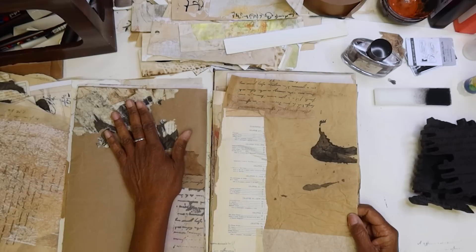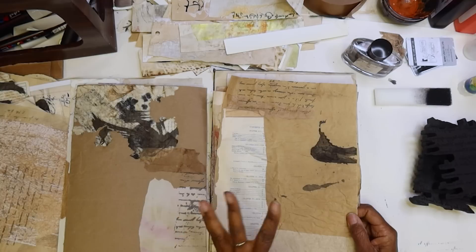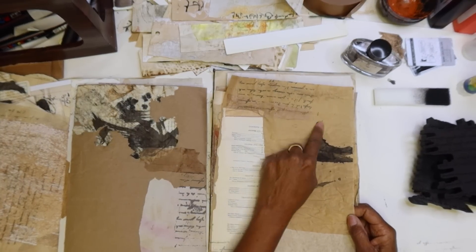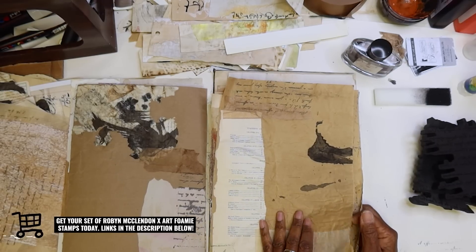I love ink blots. So my manuscript is going to be full of black ink, Sumi ink, ink blots, intuitive scripting. So to me, this black is a neutral — it's just still a base to work from.